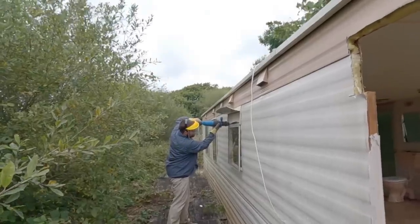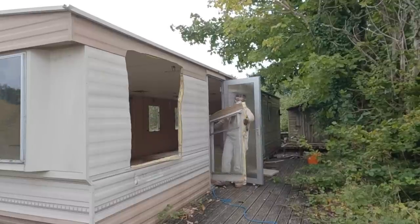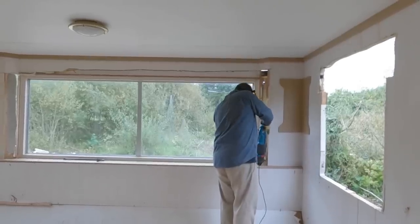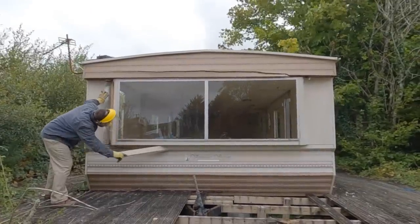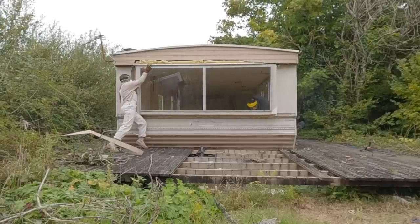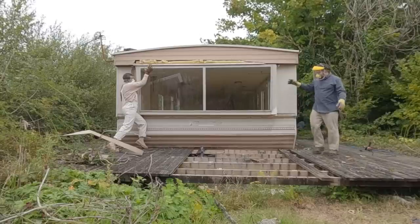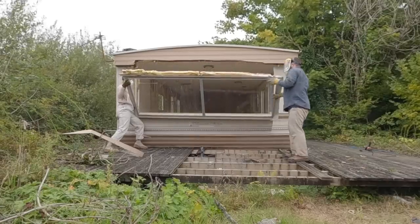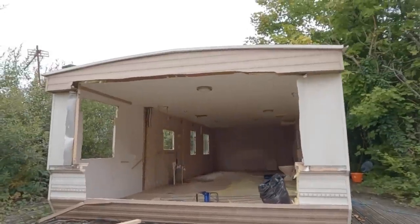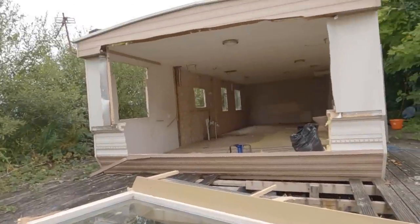Day two of breaking down the caravan and now we're going to start removing all the windows and then make our way out. What we found with this caravan on the end is it's a lot of thicker material than the first one we tried cutting. It's a newer caravan so it's got a thicker gauge of aluminium, so the machine's struggling a little bit.